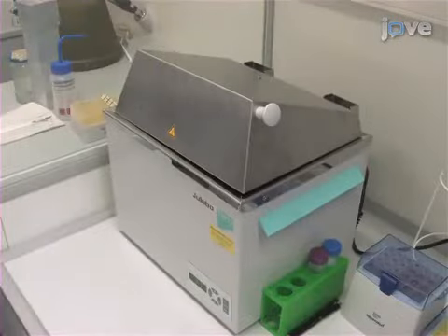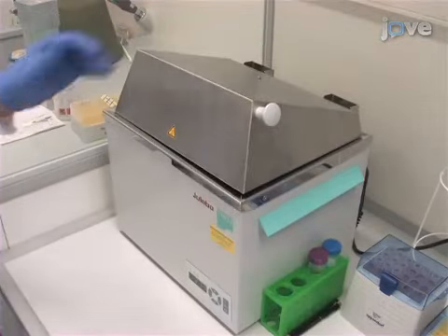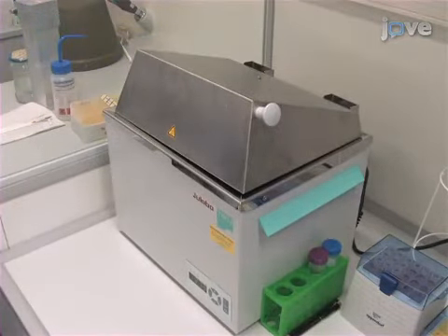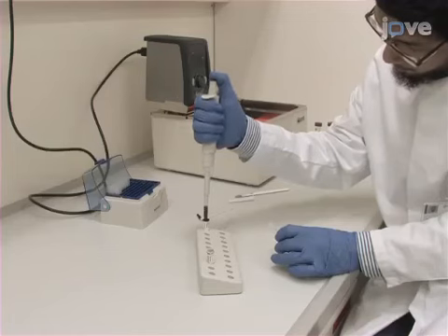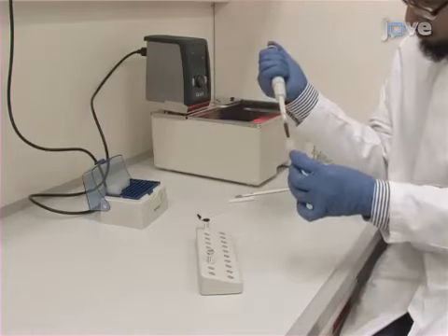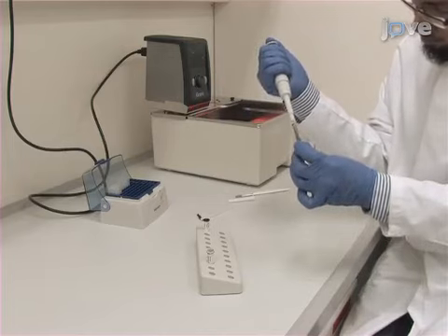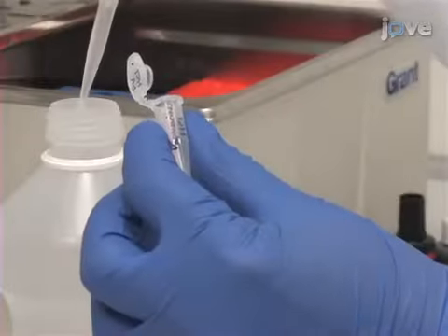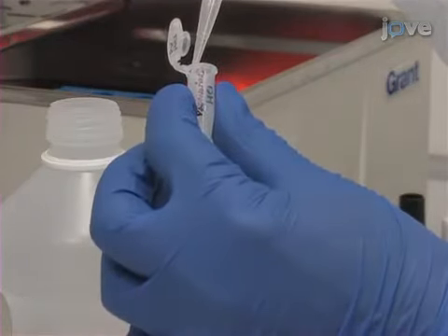After combining the latex with carbon black ink in an EP tube, warm the mixture at 37 degrees Celsius in a water bath. Use a 23 to 25 gauge needle to collect the warmed latex in a 2 milliliter syringe. Then, dissolve 12.5 milligrams of papaverine hydrochloride powder into 1 milliliter of sterile normal saline.